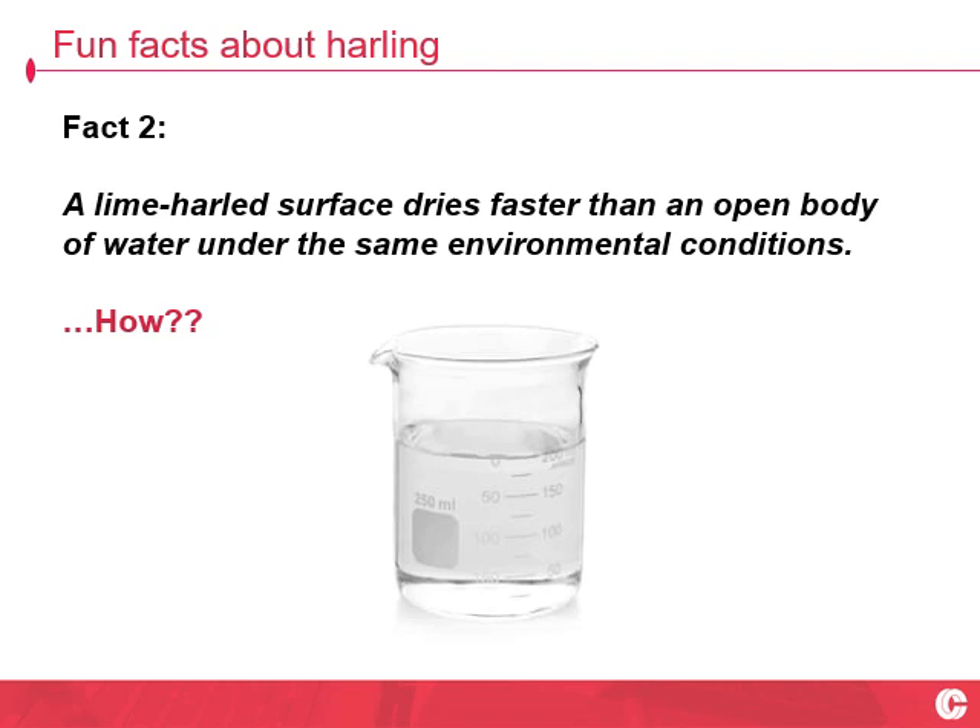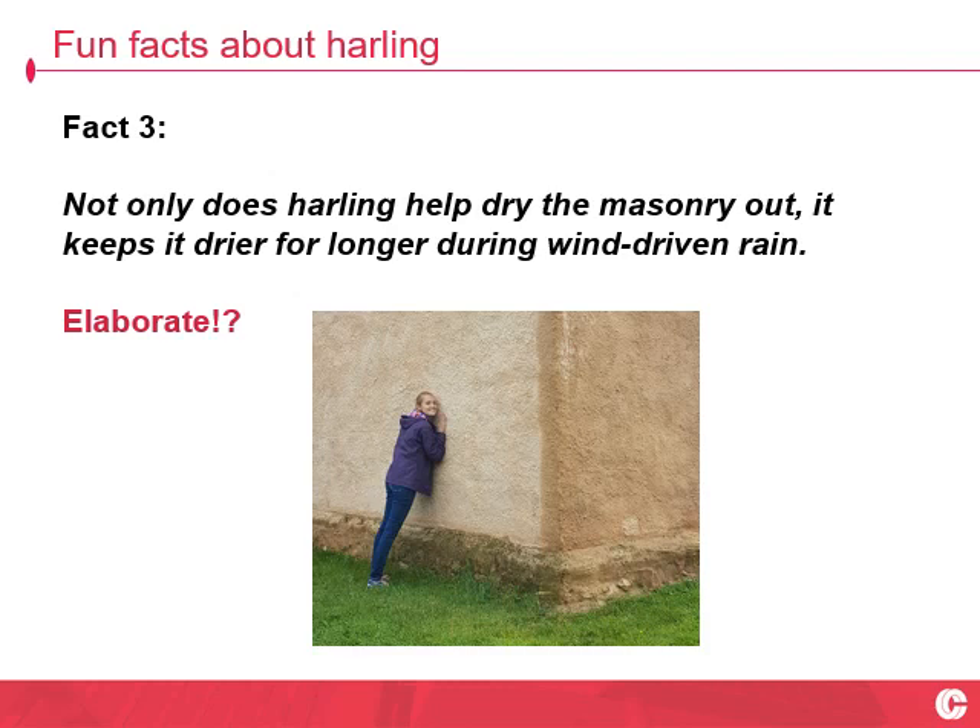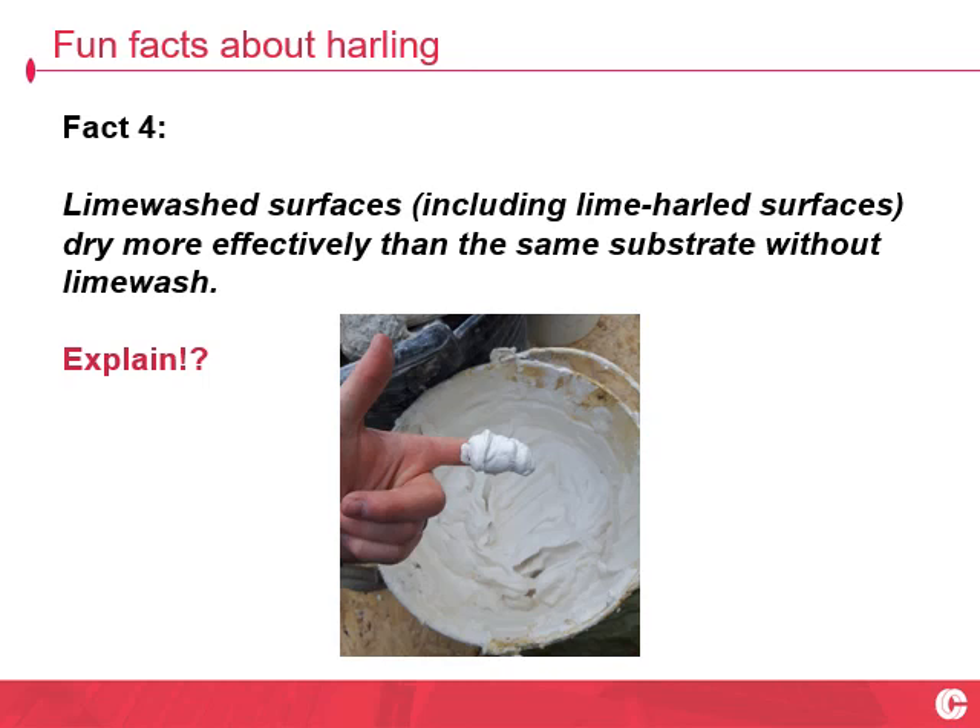Fact number two: a lime harled surface dries faster than an open body of water under the same environmental conditions. Are you serious? Fact number three: not only does Harling help dry the masonry out, it keeps it drier for longer during periods of wind-driven rain. What's going on here?